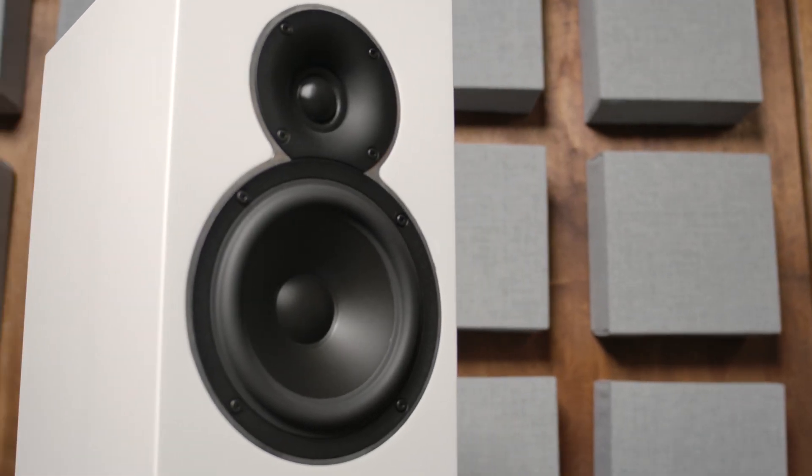The Voice22 is available in black or white with beautiful gloss finishes. A final touch is the trim ring around the drivers.